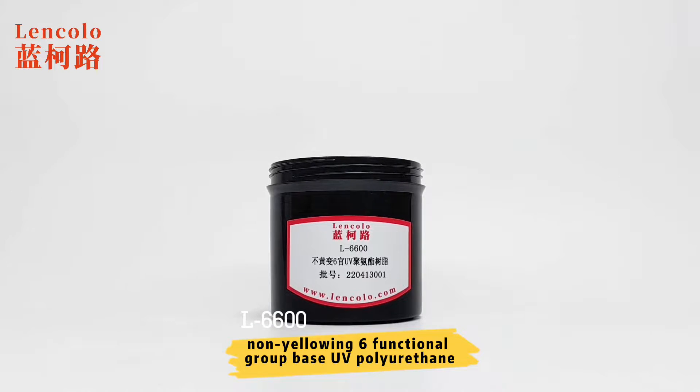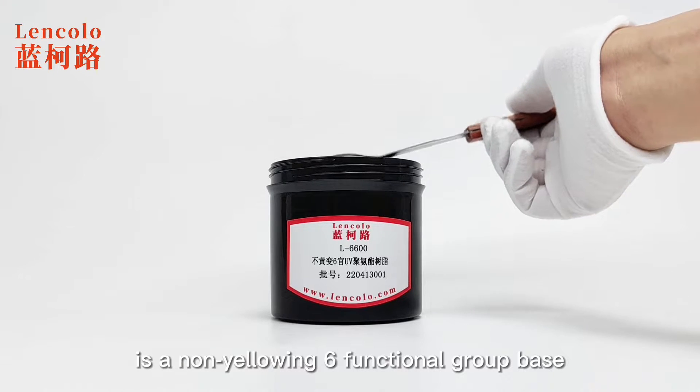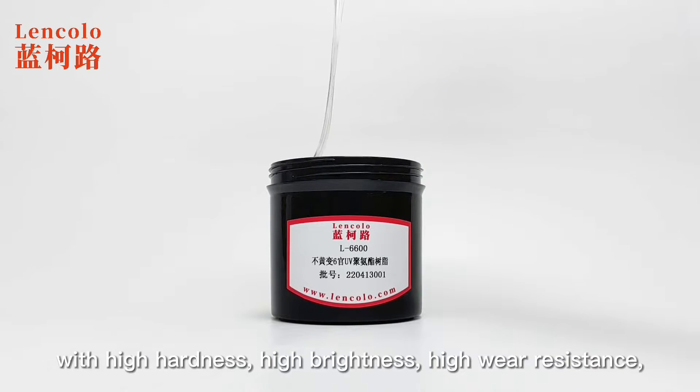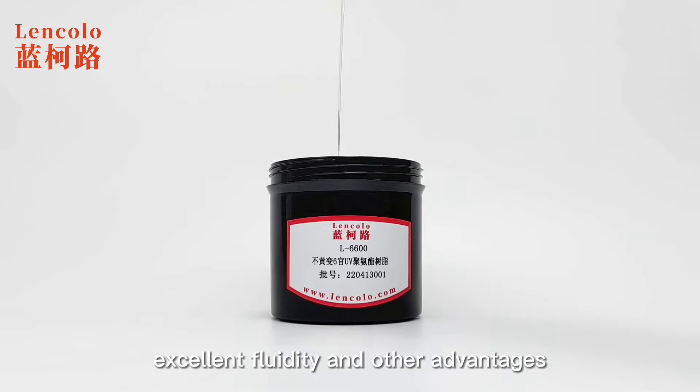Linkolo L6600 Non-Yellowing 6 Functional Group Base UV Polyurethane Resin is a non-yellowing 6 Functional Group Base Polyurethane Acrylate Resin, with high hardness, high brightness, high wear resistance, high curing rate, good adhesion, non-yellowing, and excellent fluidity and other advantages.